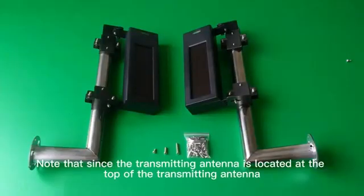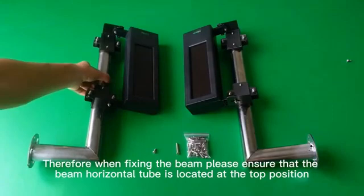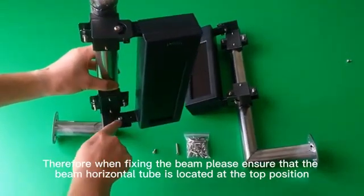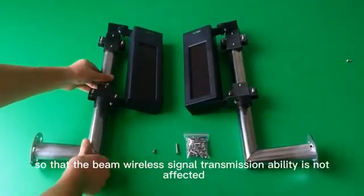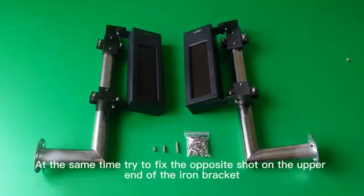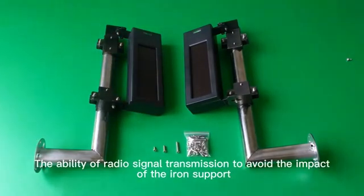Note that since the transmitting antenna is located at the top of the beam, when fixing the beam please ensure that the beam horizontal tube is located at the top position so that the beam's wireless signal transmission is not affected. At the same time, try to fix the opposite shot on the upper end of the iron bracket to avoid the impact of the iron support on radio signal transmission.